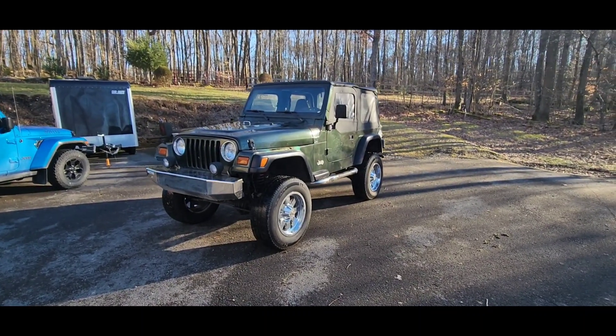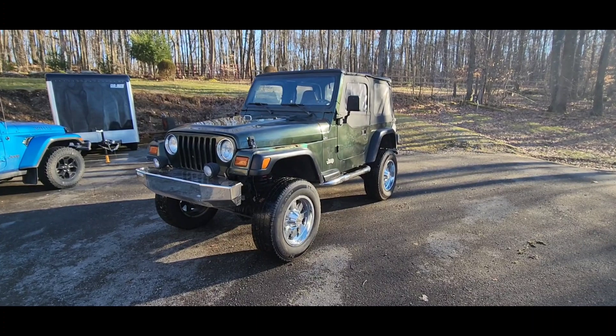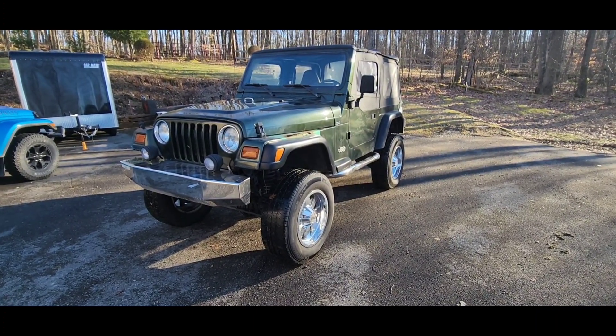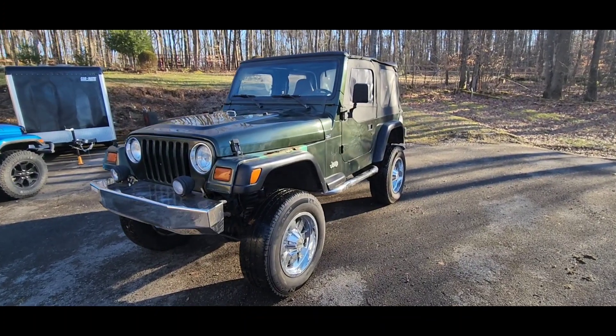Hey everybody, welcome to another episode of Questionable Decisions. This week we bought something stupid — yeah, at least maybe. Let's take a look and see what we got.